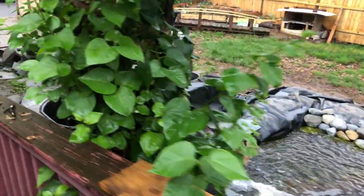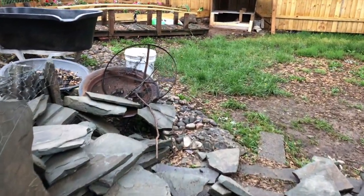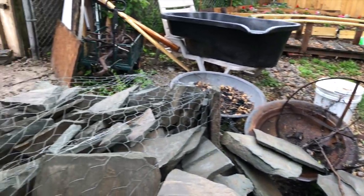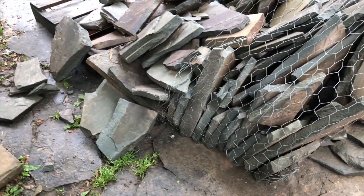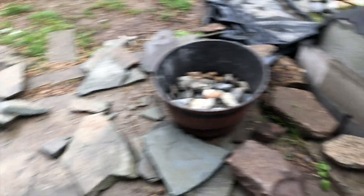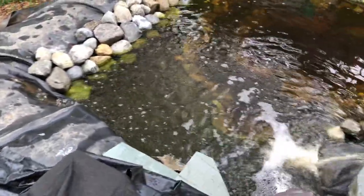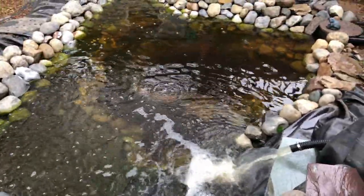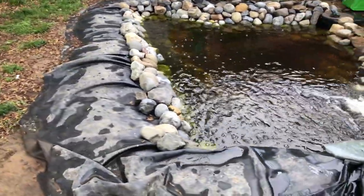So I got my last load of rock — I think this is called Pennsylvania Fieldstone — and I think this is all I will need to finish it up, except for a couple boulders. I'm going to need some boulders to make this look more like a waterfall. The water's already green — yay! Welcome to pond life, this is what it's going to be like. I just want to get it finished. I want to get some plants in there and see if I can help with the algae.